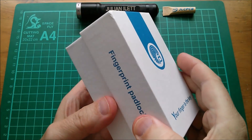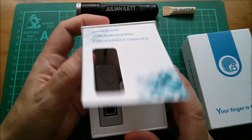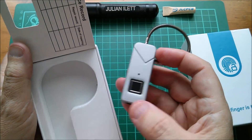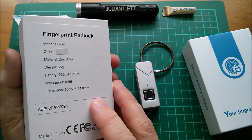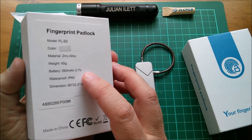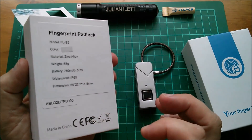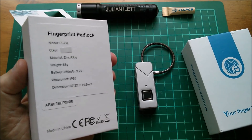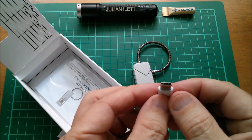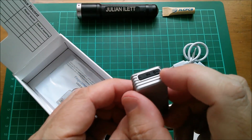Right, so now we need to do a little bit of therapeutic unboxing. Thank you for purchasing fingerprint padlock. Now on the back it says it's a silver one, zinc alloy, 65 grams, it's got a battery at 260 milliamp hours, 3.7 volts, it's waterproof to IP65. Also in here is a USB cable — well that looks like USB-C, yeah pretty sure that's USB-C. And there is a 5 volt port here, 5 volts in.